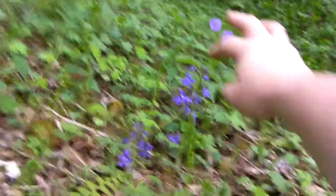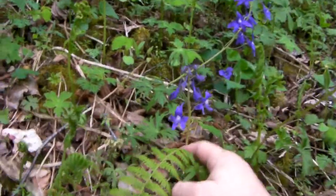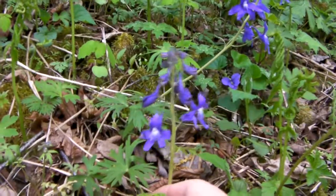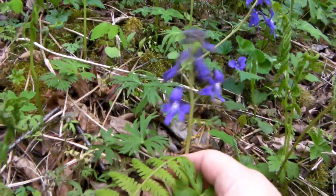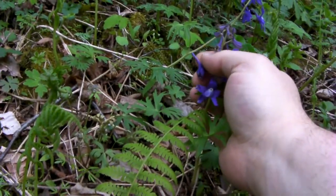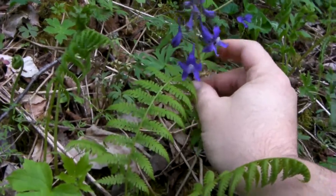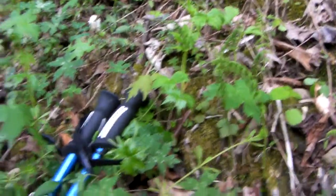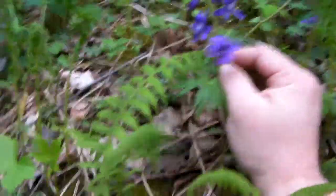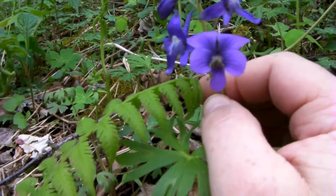Right here next to this wild geranium is another Larkspur. You can get a better shot of it, I hope. You see how close they look? This is where it gets the name Larkspur — this looks like a spur off of a bird. Some people call this Monk's Hood, just Birdfoot Larkspur. We'll try to get you the two blooms right close together so you can see the differences and the similarities.